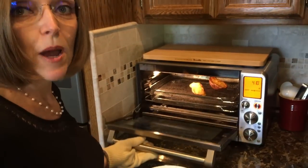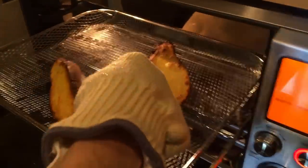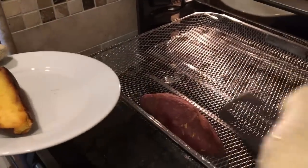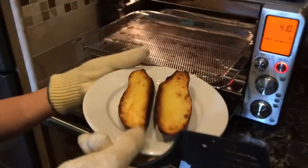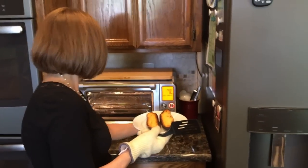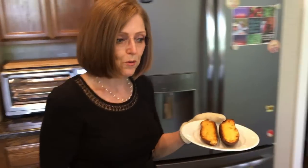The last thing to come out is this Japanese sweet potato — it was in there for about 20 minutes. Look at that! It's going to be so scrumptious. Nice and toasty, the skin is going to be crisp, and the inside is going to be all warm and caramely.